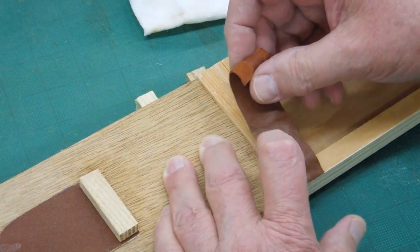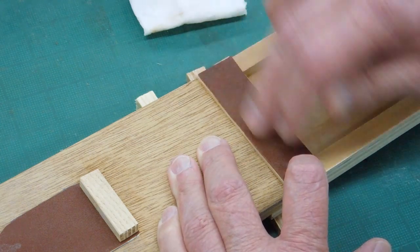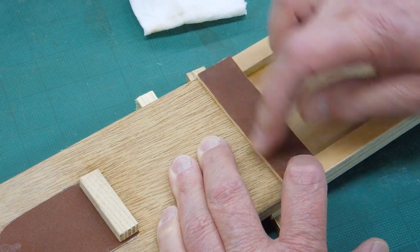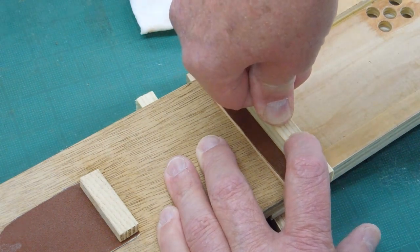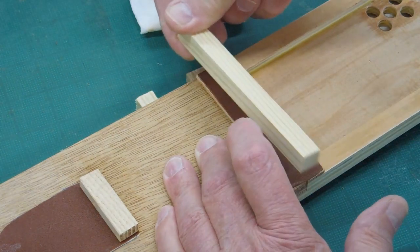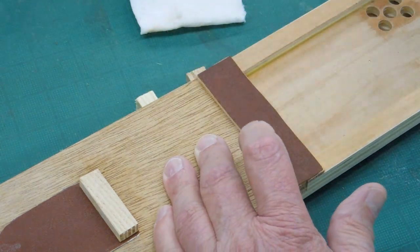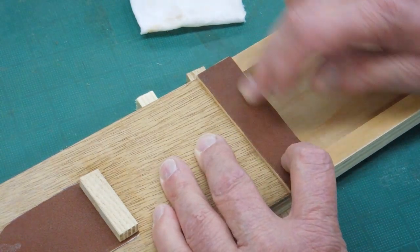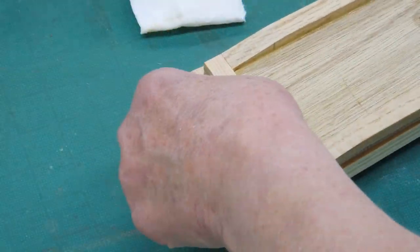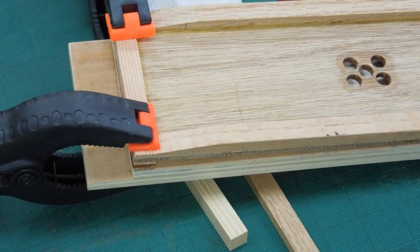Hold that in alignment, put your leather on there, push it down. I'm going to bend that over, make sure everything is lined up on this side. I'll put a couple of clamps on there for a little while and we'll come back to that.